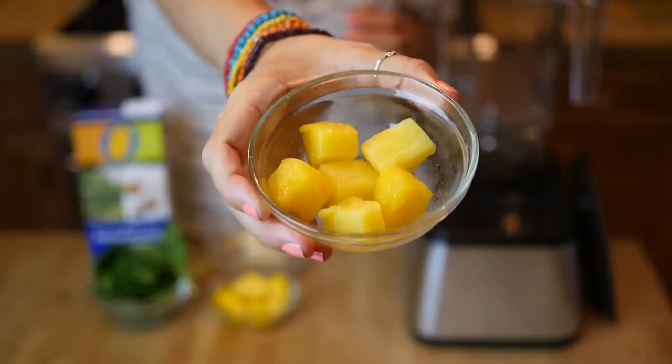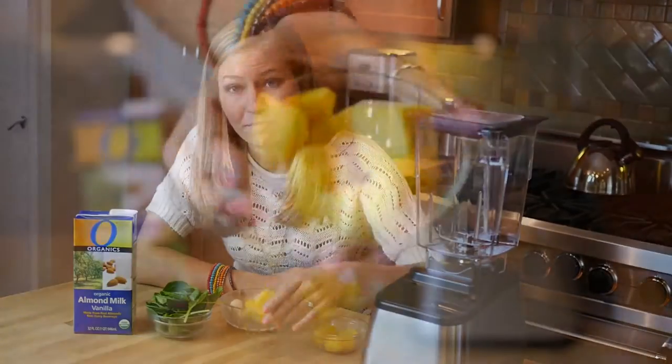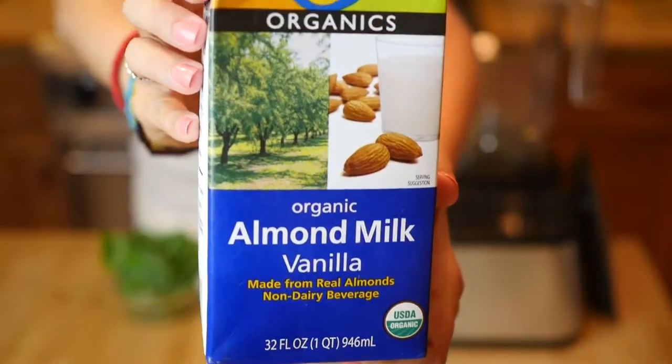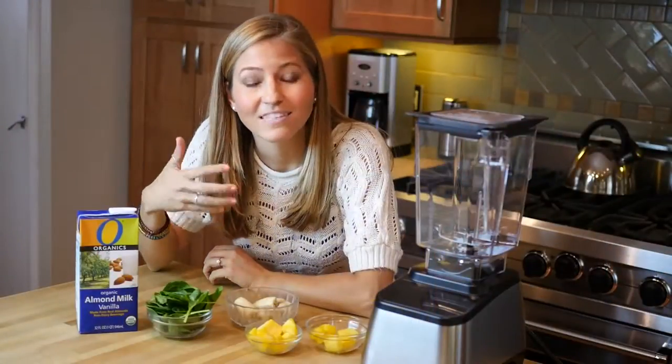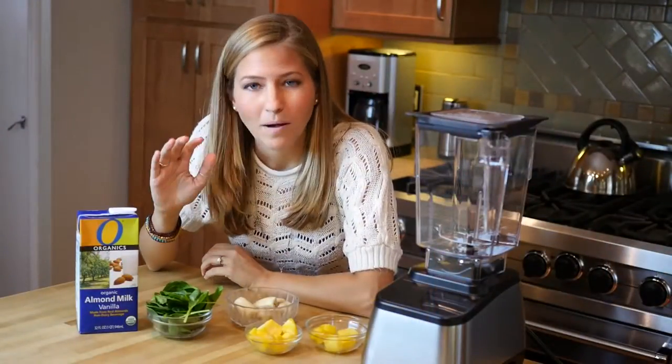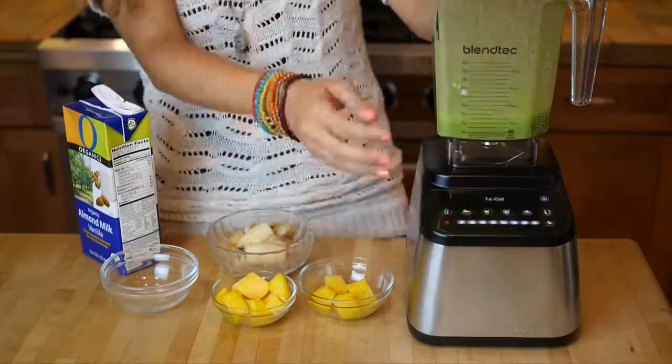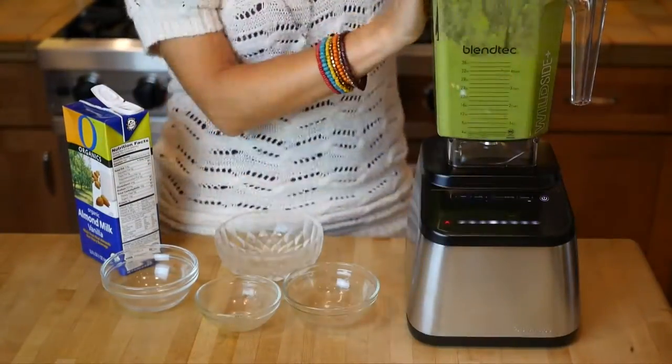We're adding some frozen pineapple, frozen mango, and a bunch of frozen banana along with some vanilla almond milk, and that's going to make it really creamy and sweet and flavorful. I promise you you're not even going to taste the spinach. It's just going to make it a beautiful green smoothie and make you energized and healthy throughout the day.